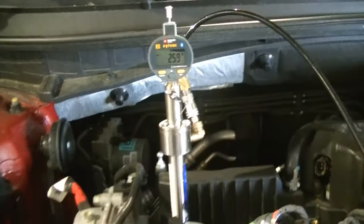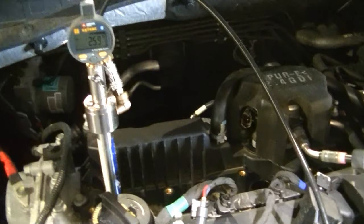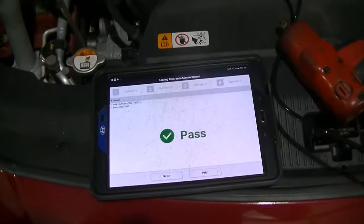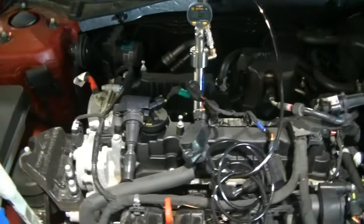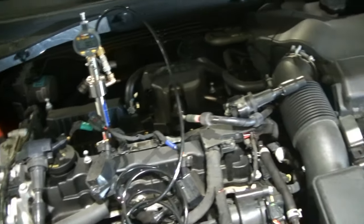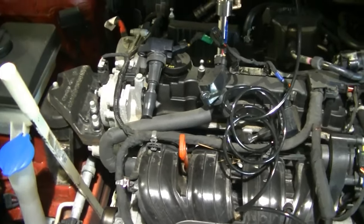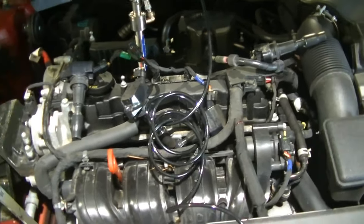I'm going to go ahead and do this on the rest of the cylinders and update you with what we got. This engine passed the bearing clearance test, so we're probably going to end up putting a knock sensor in this thing. I just have to read up on the TSB, make sure I've done everything I need to do to condemn the knock sensor, and we're going to take it from there. Give me a few minutes, let me do some reading, and I'll be back with you.